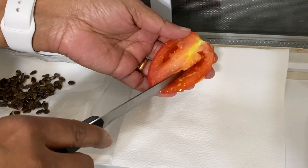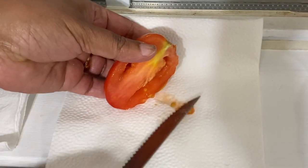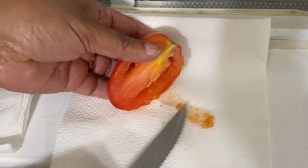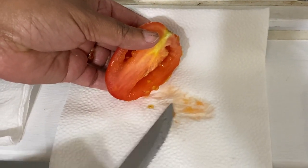To collect tomato seeds, just scoop out some seeds, spread them on a paper towel, remove the gel from around the seeds, and dry them.